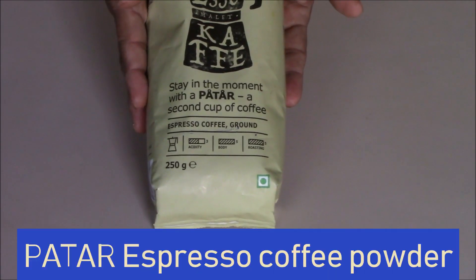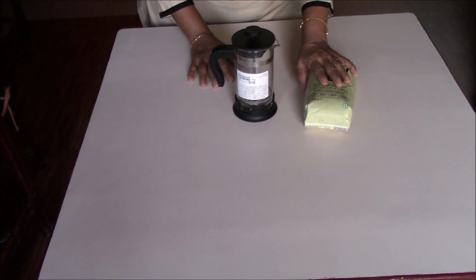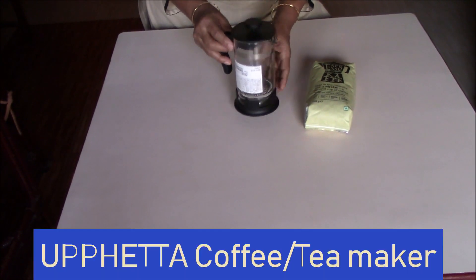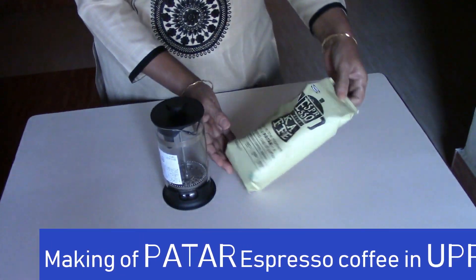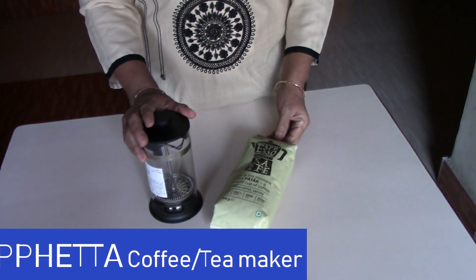This is Patar, their espresso variety of coffee powder. Even before I got the coffee powder I purchased this coffee tea maker, Upeta — it is also called a plunger. I'm going to show making of espresso coffee using this Patar espresso coffee in this Upeta coffee maker.